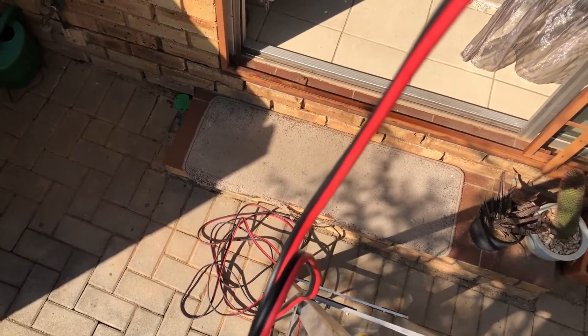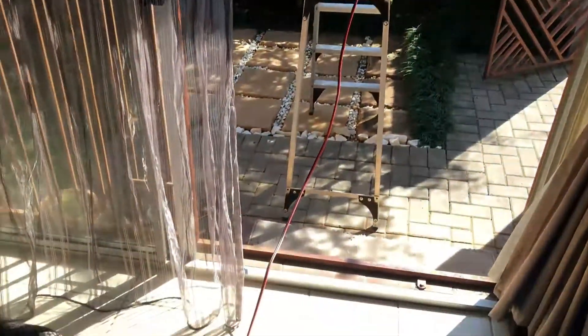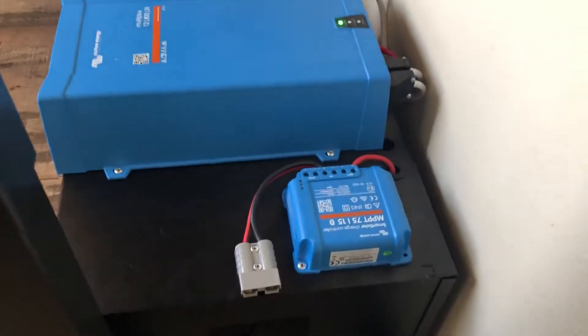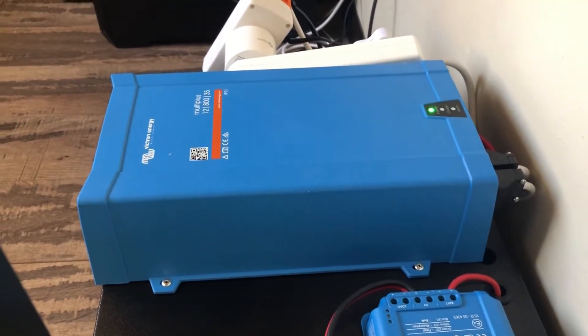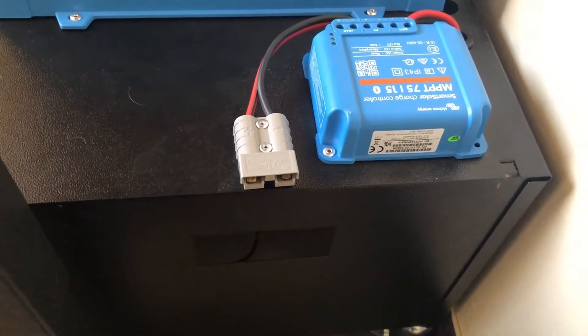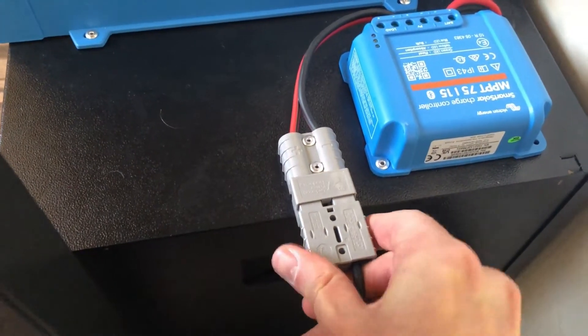I've got the cable here which I'm going to connect to my little backup system — you can see the cable now coming from the roof. Very simple — just pulled it here to my backup system. This is my charger inverter, it's a Victron MultiPlus 12 volt rated for 600 watts, and here's a SmartSolar charger, it's a 70-15, and that's where my panel is going to plug in — quite simple, just like that.